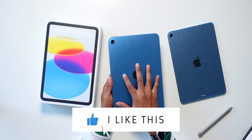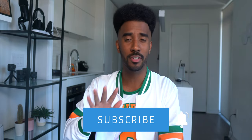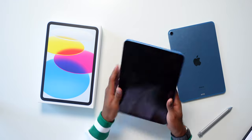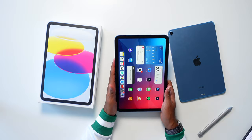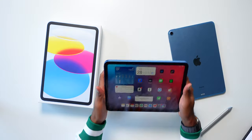Right in my hand here I have the iPad 10, and on the right side I have the iPad Air 5 for a little bit of comparison throughout the video. I wanted to start off with the design. The iPad 10 definitely feels nice to hold in the hand. The corners feel nice and rounded, it doesn't feel overly sharp, and overall this is comfortable to hold.